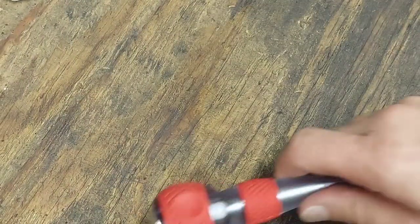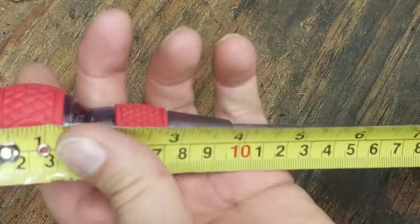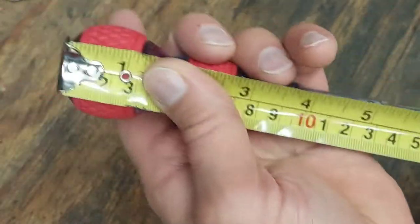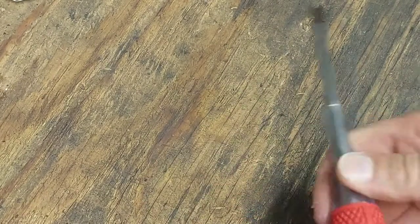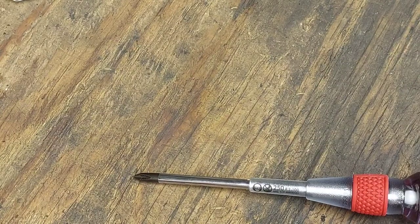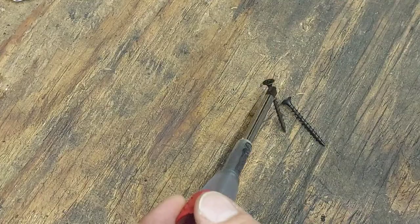For the overall length, measuring in standard form, this is about 8 inches long. Now let's get a screw and test how magnetic the tip really is — whether it will pick up and hold a screw.